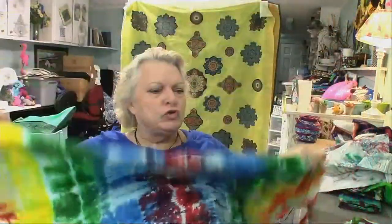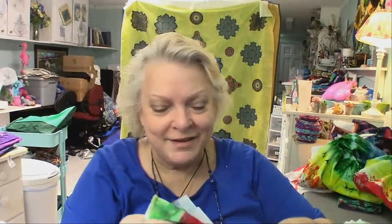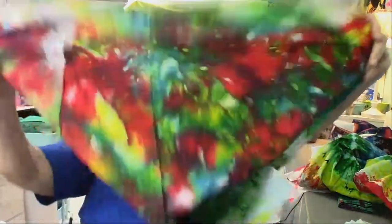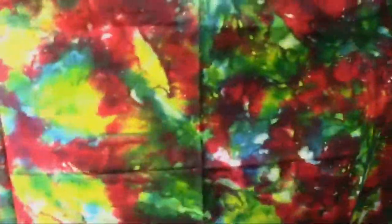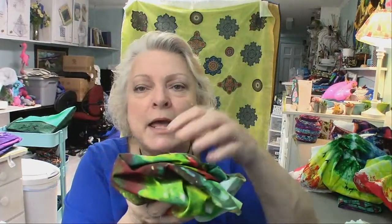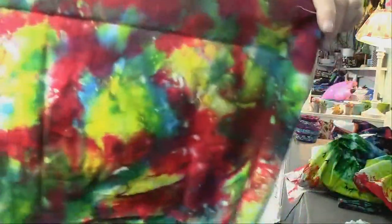And this was just scrunched in a long piece, then doing the stripes. Here is ice dyeing. All I did was scrunch up the fabric like this, put it on a piece of metal mesh, put the ice on top of it, and then pour the dye over that and just let it sit. As the ice melts, it deposits the dye in these random colors.